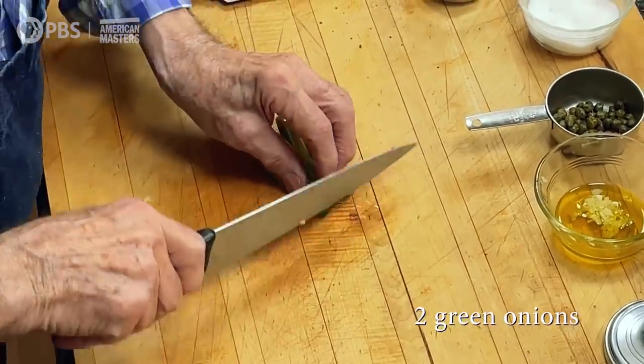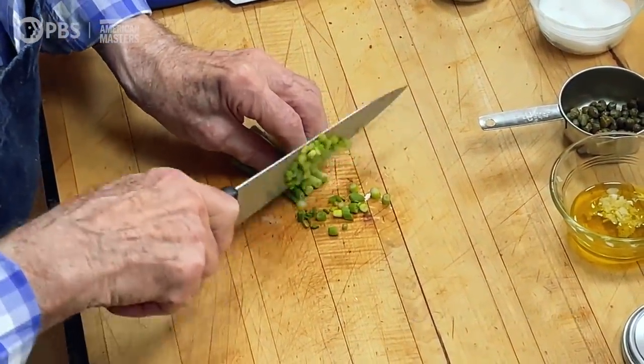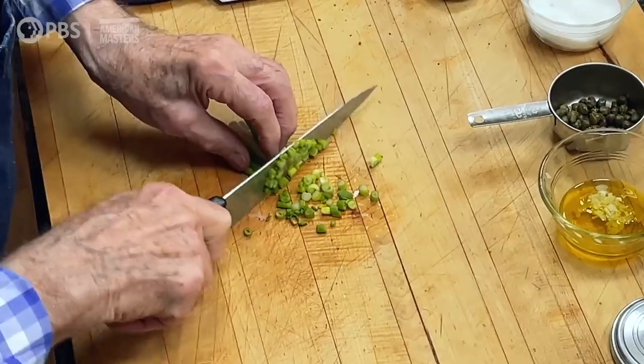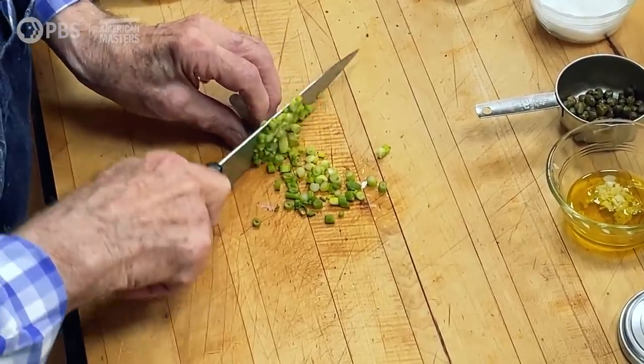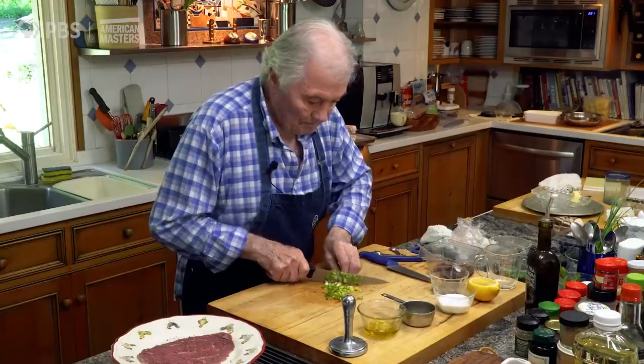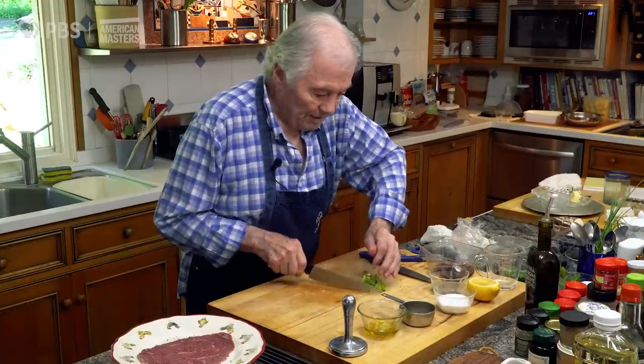Then I have scallion here. Of course, you could also put onion, or you could garnish it with pickled onion. That would be my garnish dish.